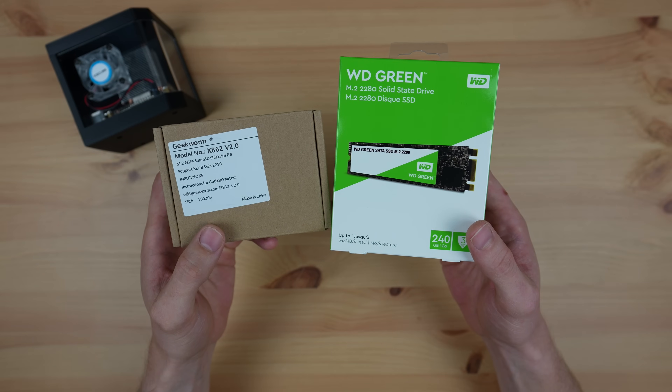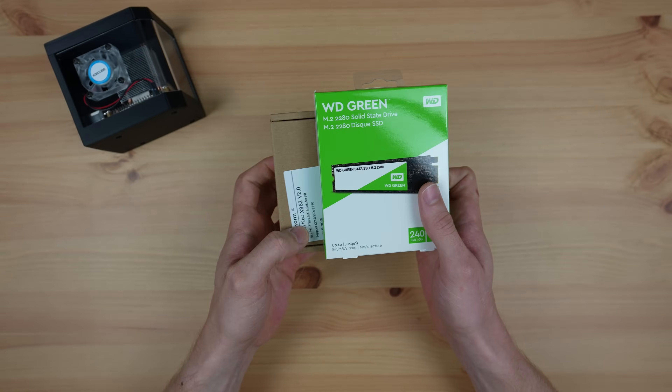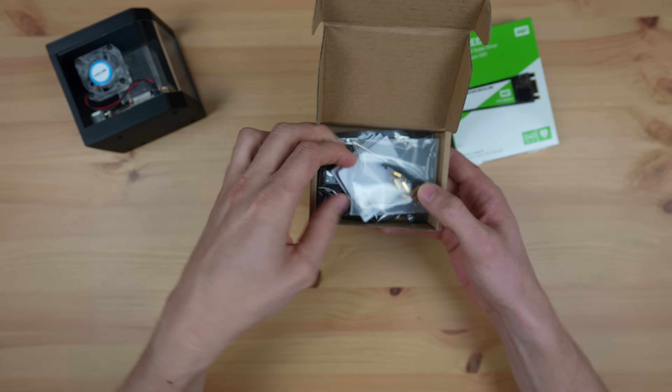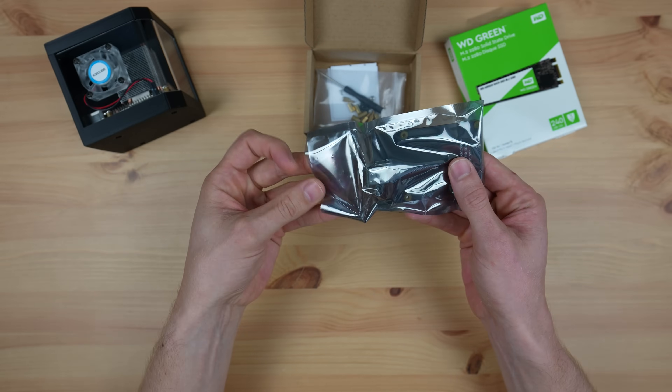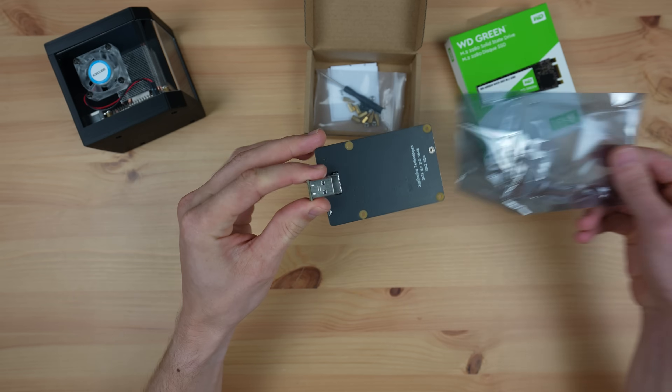The shield I'm going to be using is an M.2 NGFF shield from Geekworm that supports an M.2 B-key SATA SSD with a 22 by 80 form factor. I chose this board because it seems like one of the most widely available SSD shields and is reasonably priced, selling for around $30 depending on where you buy it from.